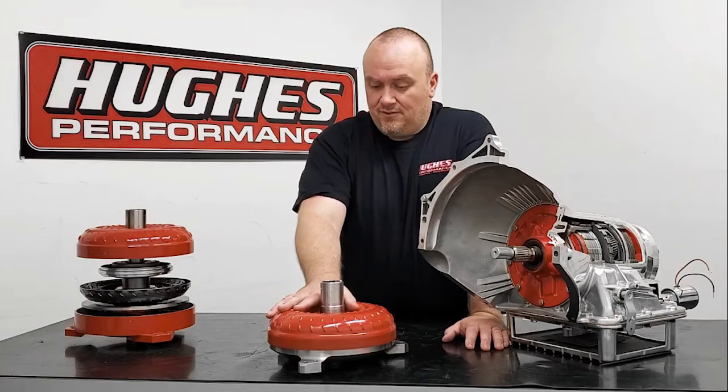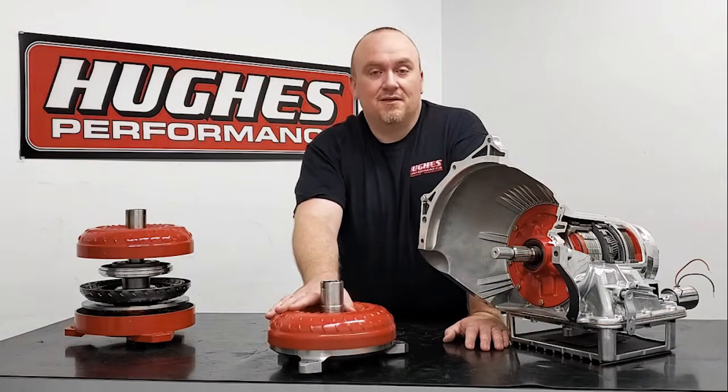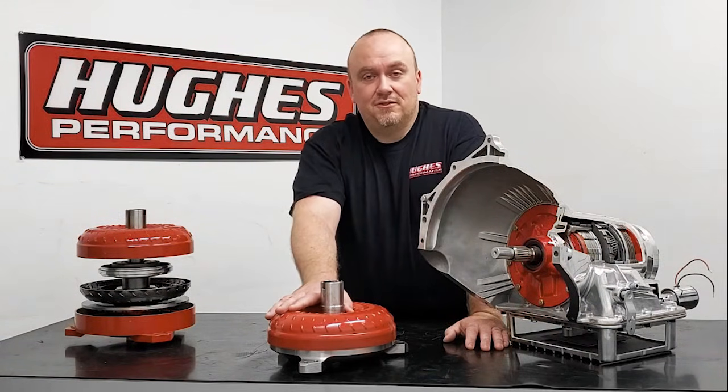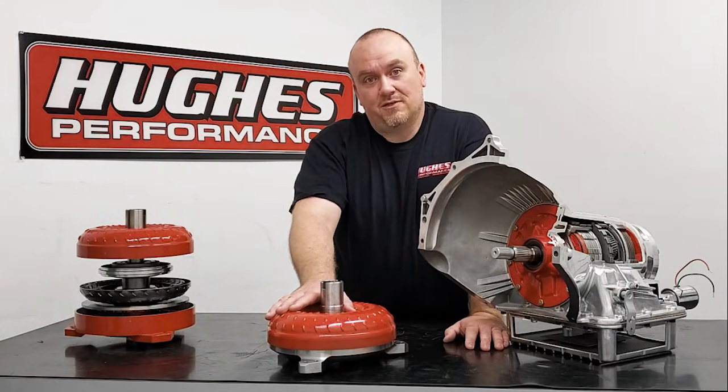That fluid will blend with just about anything out there. If you already have some fluid in your transmission and you're just swapping converters, that's fine. If you're doing a fresh fill and you have our products, definitely use our fluid. It's a really good premium fluid and it works in all of our competitors' products as well.